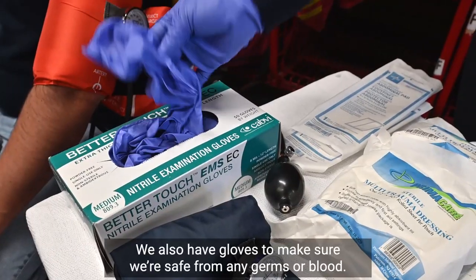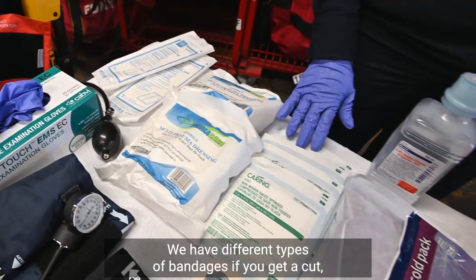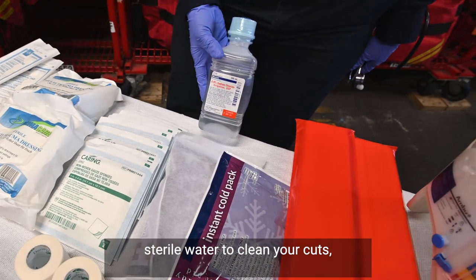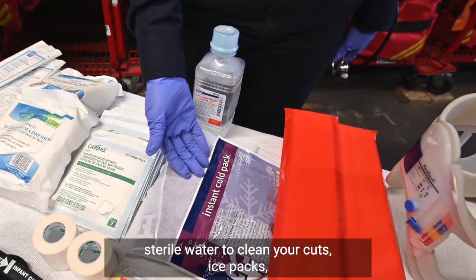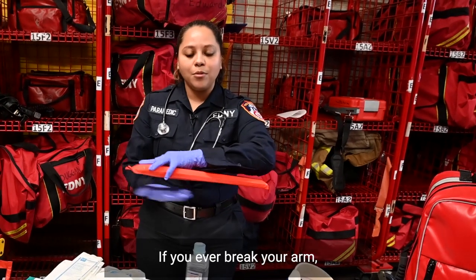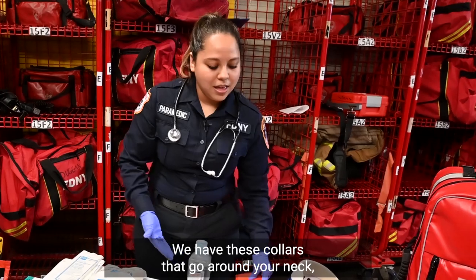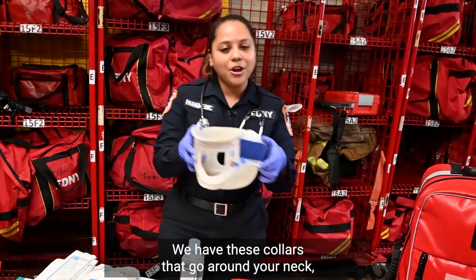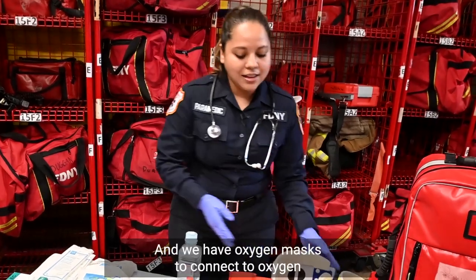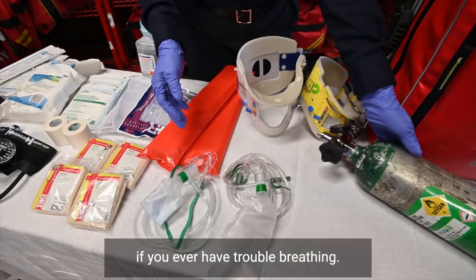We also have gloves to make sure we're safe from any germs or blood. We have different types of bandages if you get a cut, sterile water to clean your cuts, ice packs, and we have this called a splint. If you ever break your arm, we put your arm in place until we get to the hospital. We have these collars that go around your neck if you ever hurt your back or neck. And we have oxygen masks to connect to oxygen if you ever have trouble breathing.